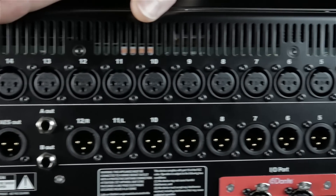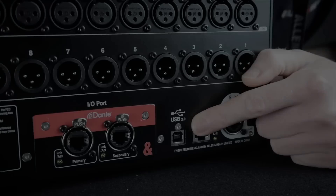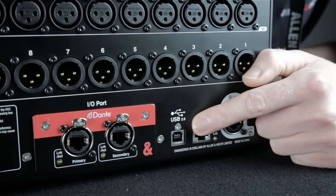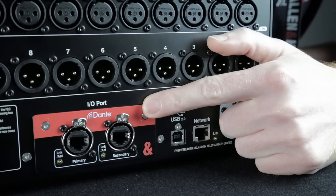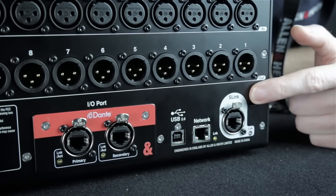Looking at the rear, we have local inputs and outputs so SQ can work standalone. There's a 96 kilohertz 32x32 USB interface built in for recording and playback. SQ is easy to expand and integrate due to its IO port for option cards such as Dante and Waves, and the S-Link port.